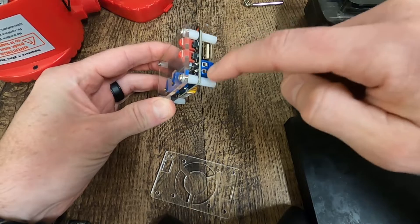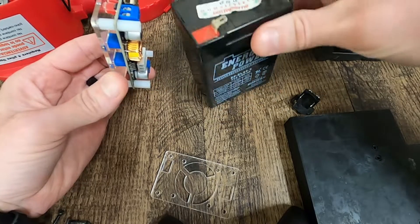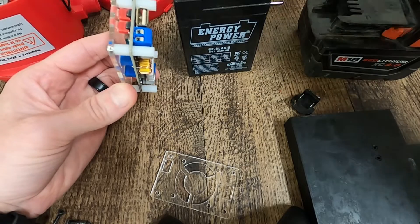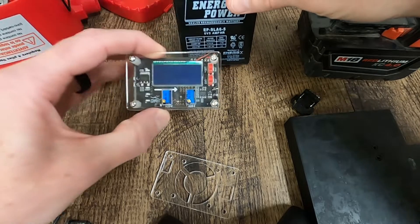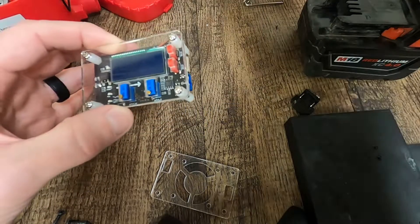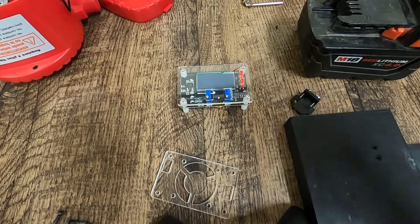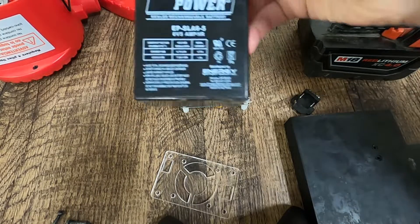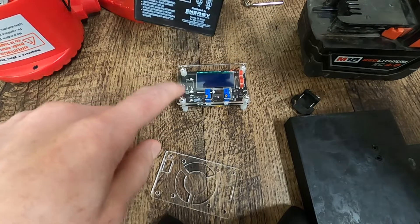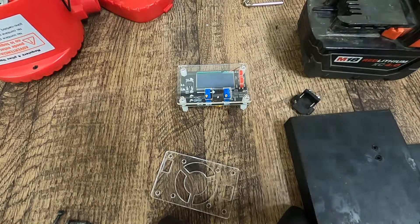Or I can run my alligator clips over to, say, a little six volt battery and I want to charge it with my Milwaukee battery — I could do that. Step it down to the right voltage, hook some alligator clips to this battery, and be able to charge that. I could also take a little six volt battery as my input and use this to power things. So it gives me a lot of flexibility on what I can do.